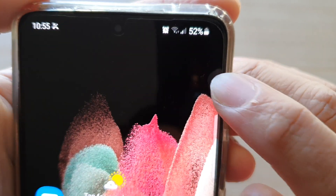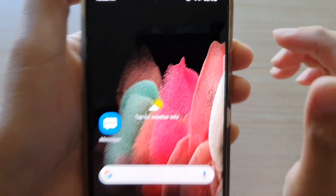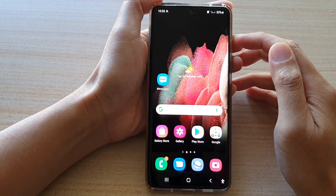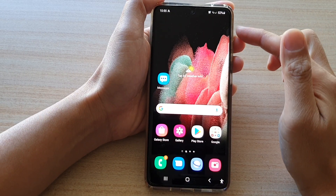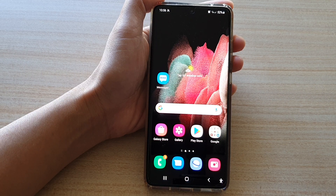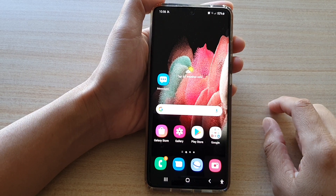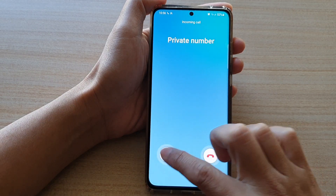It's very faint right now, but you can see it's almost become invisible on the screen. You need to have Assistant Menu turned on to use this feature. So now that we have switched it on, if I have an incoming call, I can simply answer the call by tapping on it once.